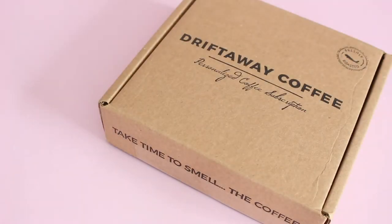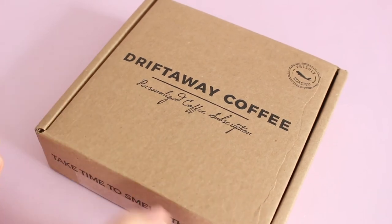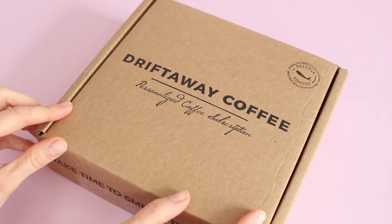Hi everyone, welcome back to my channel. Sarah from Aeroflaxes. We are reviewing a coffee subscription today — I am so excited. This is my May 2018 Driftway coffee review.